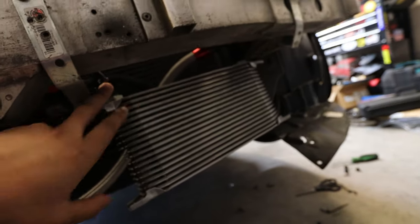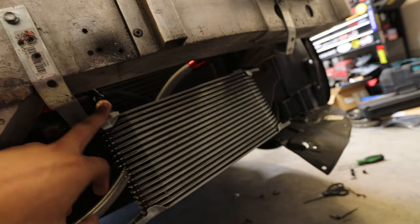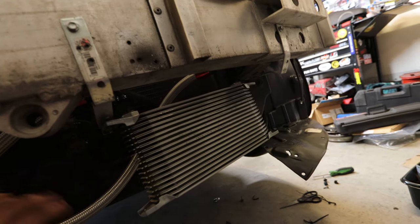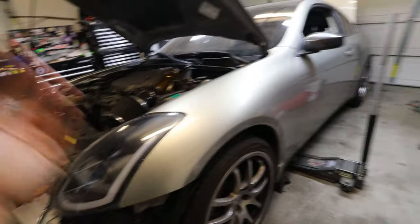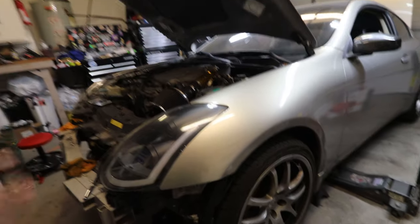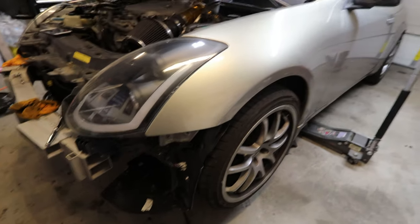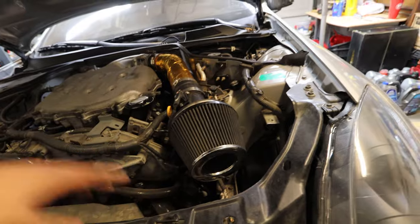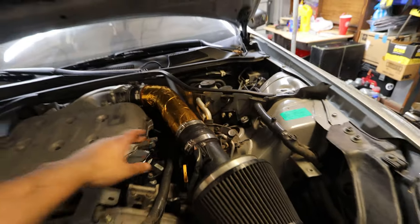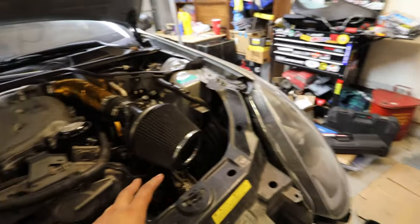Everything is put back together — I replaced both Russell fittings, made sure everything was tight on both sides, and cleaned all the oil off so I can detect any future leaks. That took a while, so I'm not going to flush the brakes in this video. The last two things are the oil change and the side markers. I went back to the JWT Pop Charger and the Nismo intake while I work on the intake manifold and upper plenum setup — stay tuned for that big video.